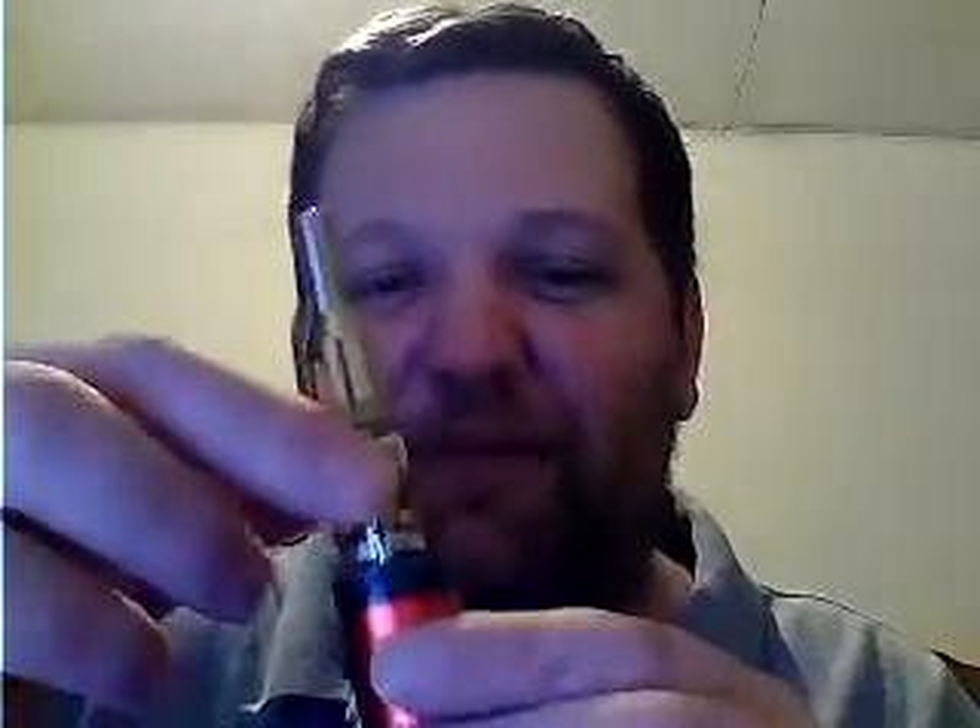It holds three milliliters of e-liquid, which is pretty good for the size. Originally when I got it, it leaked like a sieve. You could fill the tank up and within about five minutes the tank would be empty. The first time I filled it, I had to put it down, go out, do something, came back and my tank was empty.